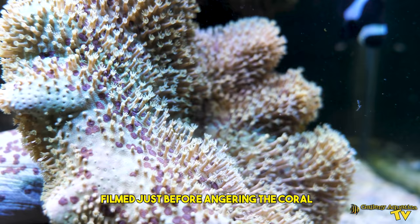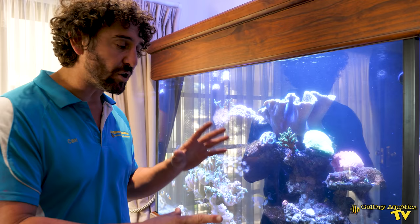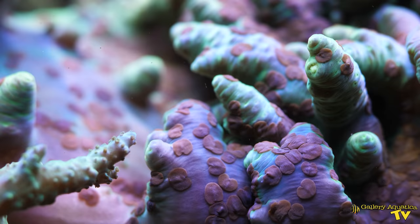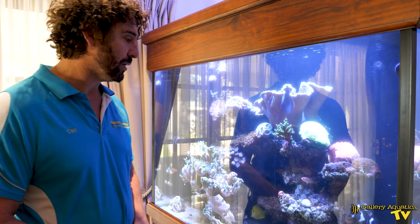First of all they're on this sarcophyton leather which is pretty much fully retracted. We've just done a bit of an algae clean on the glass and that has caused it to withdraw, but it does mean you can very clearly see all of these little flatworms. They're also on the Sinularia and this Sinularia is almost purple with the color of the flatworm. You can hardly see the green of the Sinularia through the flatworm, and we've also got flatworms on these Pellethella behind the Sinularia.